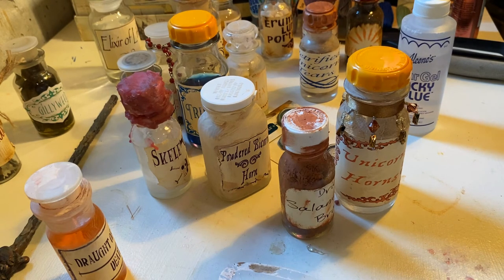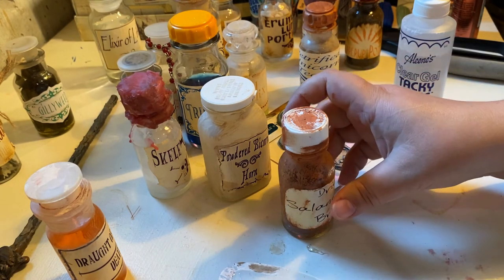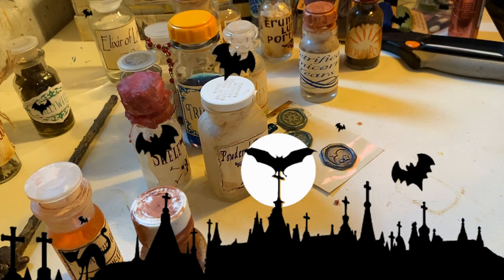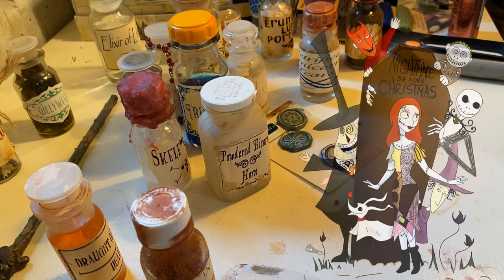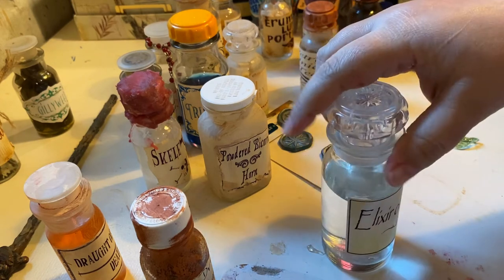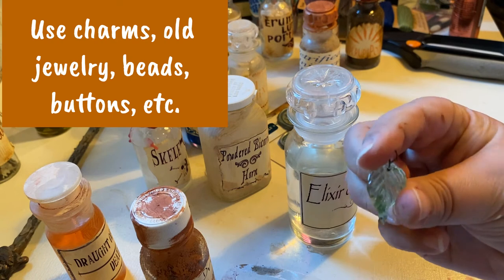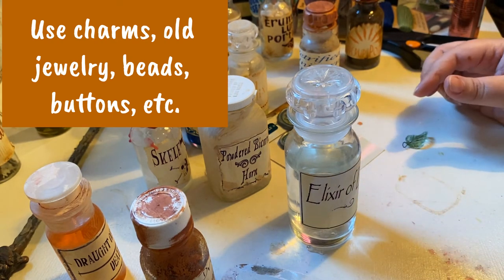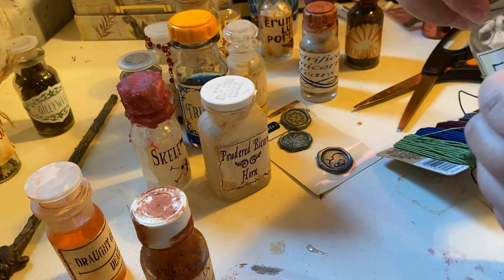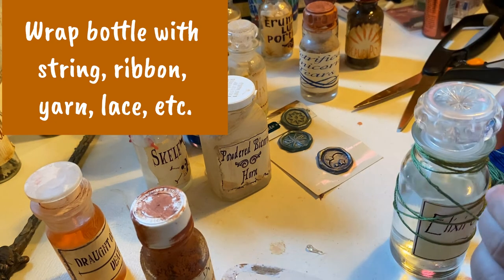I'm going to be setting these out for Halloween in my apothecary that I've been wanting to set up. Tune back in for Halloween segments because we go all out — we are going to do a Tim Burton themed Halloween this year, so it should be pretty cool. For the elixir of life, I was looking for a charm but I didn't find one I like, so I'm going to do just a leaf and maybe some green cord. I'm going to wrap this around several times and actually wrap it around the bottle as well, then add the charm.